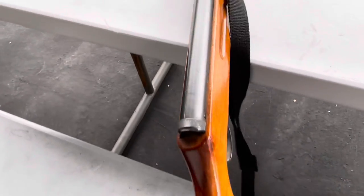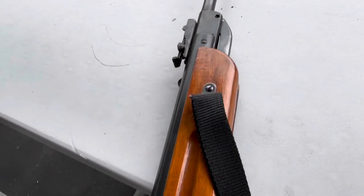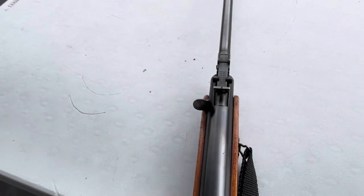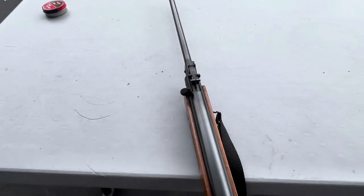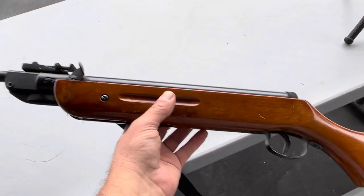Pretty Spartan type gun, but what was super cool is it came with these sling swivels so I could carry it — that was the first air gun I ever had with sling swivels. And I shot the heck out of this thing.